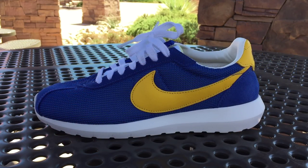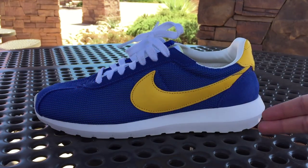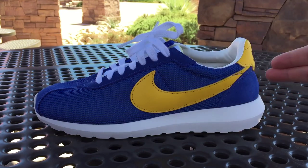When it comes to the material makeup of the Roshu, we have a mesh upper found in the forefront and mid panels. We have suede from the eyelets down to the toe cap and back of the heel cap. And then there are hits of leather coming from the swoosh, the upper part of the heel, the inner lining, and the collar.